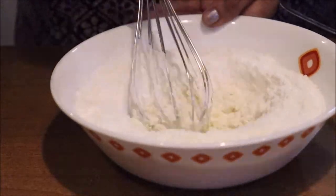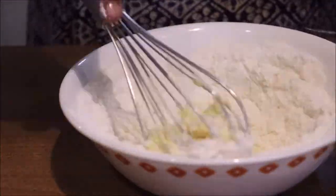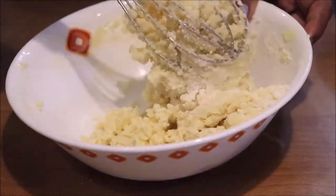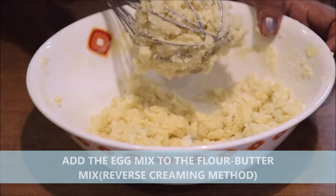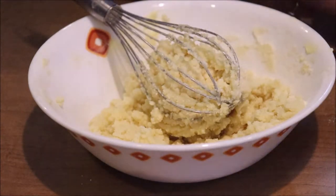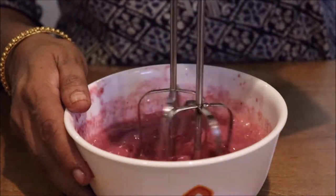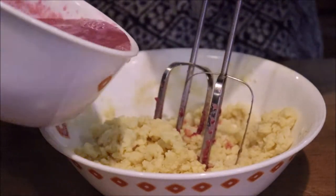Let's mix this in a bit. We will mix it in half a portion, then mix it in a little bit more.